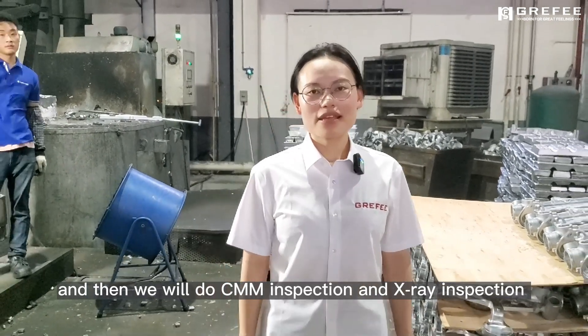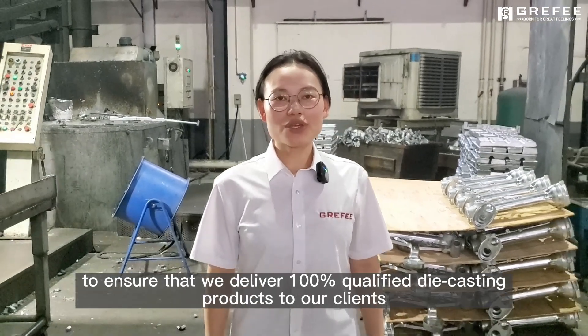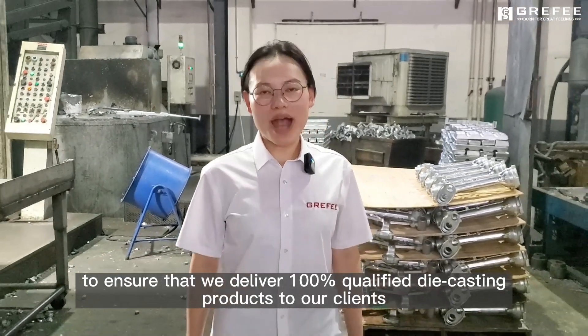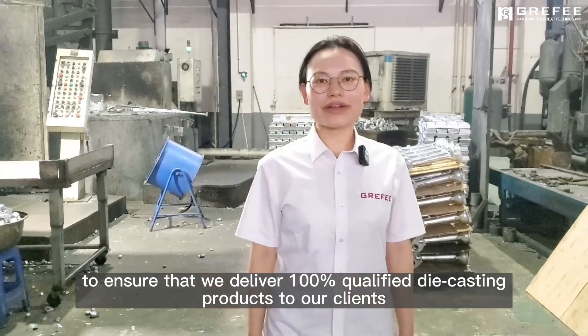And then we will conduct BMM inspections and x-ray inspections to ensure that we give 100% certified products to our clients.